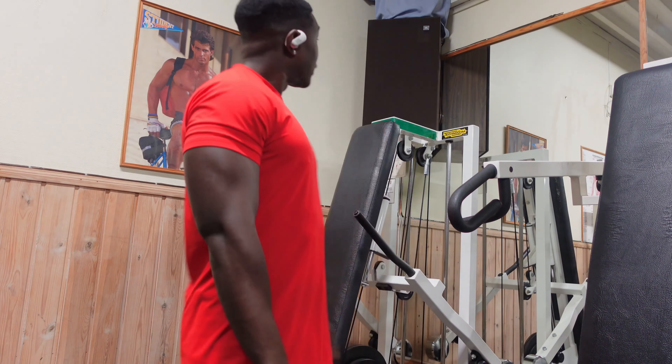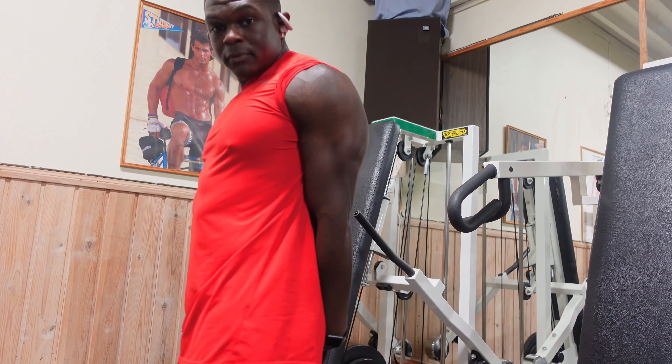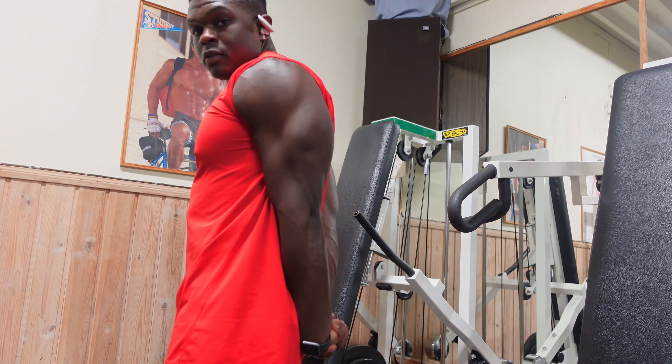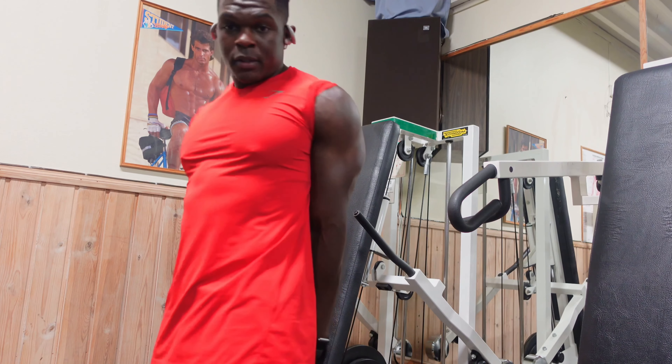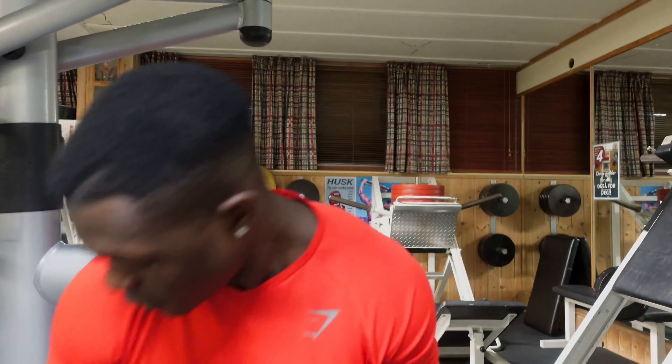I'm wondering if y'all can hear me when I talk in front of the speaker — I'll figure that out when I play this back. Like I said in the last recording, just had tricep pushdowns. Simple, gets the job done, no complaints.